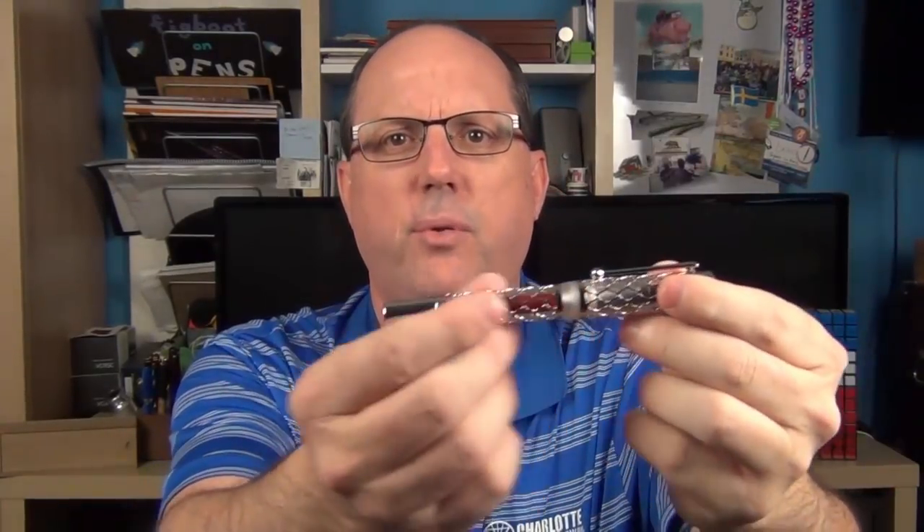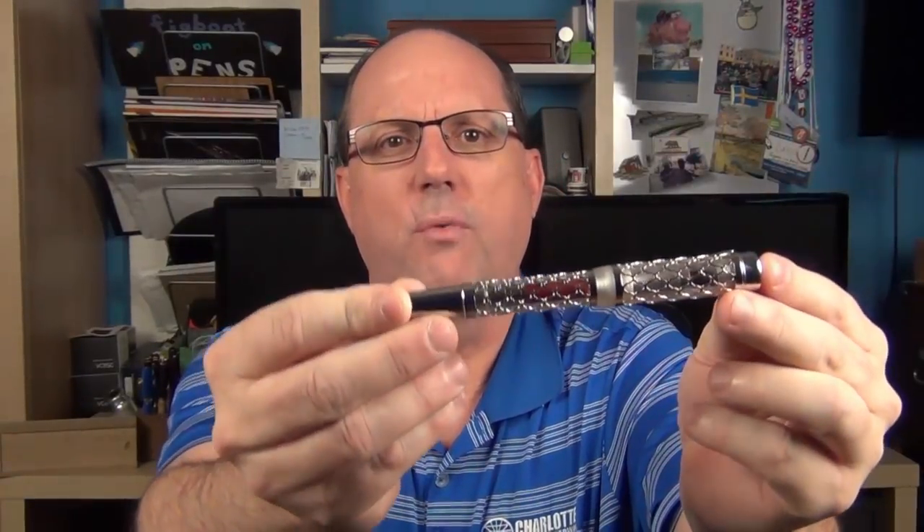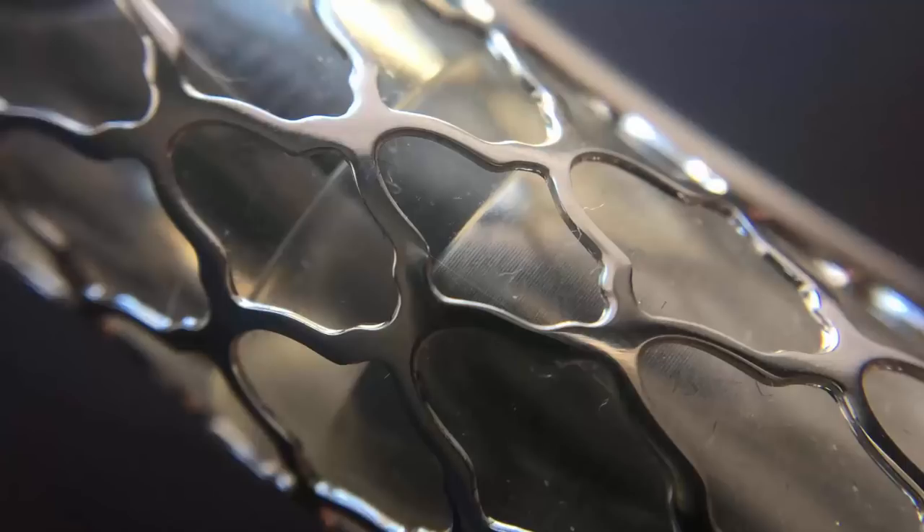This is the Laban Flora. It's made from a clear Italian resin with a chrome-plated brass overlay, and the trim is chrome-plated as well. It's also available with a matte black finish, which looks rather sharp. I'm not sure of the exact name for the overlay pattern — I've seen it described as floral and lantern-like. I like the feeling and texture of this overlay, and even though it is solid brass, it doesn't add an inordinate amount of weight to the pen.